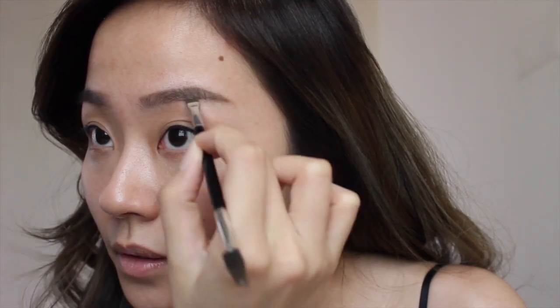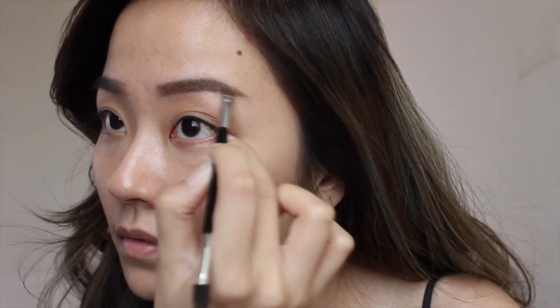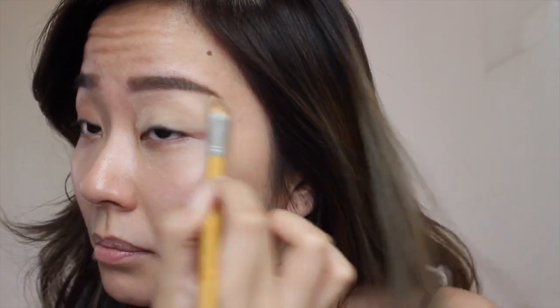So first up, brows. I'm using the Anastasia Dip Brow in shade Soft Brown along with my Anastasia Brow Brush — this is the brush in 7B. Then I'm going in with my Paint Pot in Soft Ochre using a concealer brush. You can use any concealer brush. I'm going all the way up to the brow bone area just to clean up the brow.